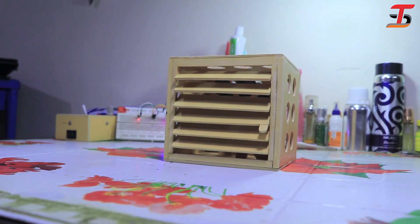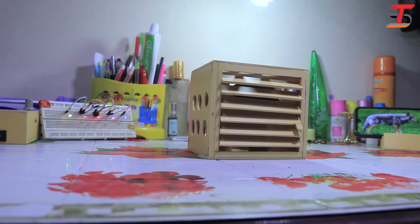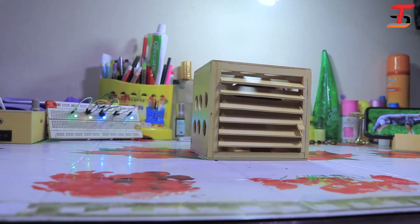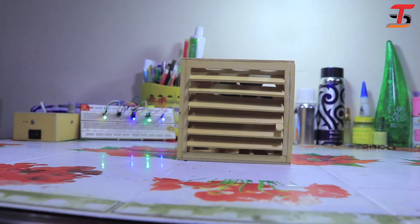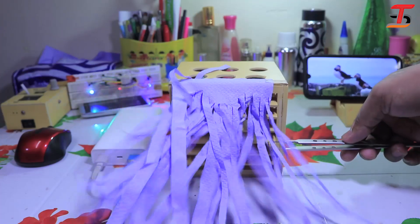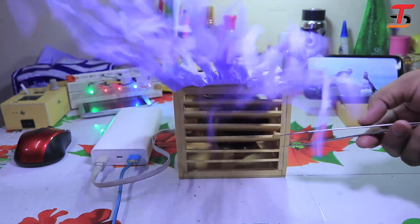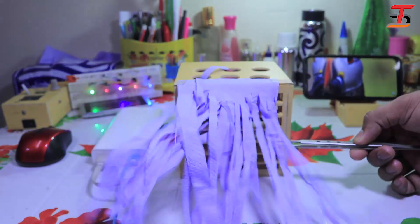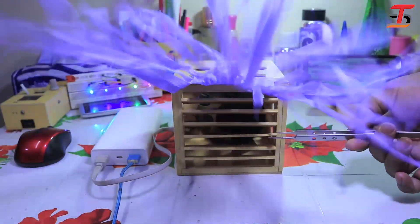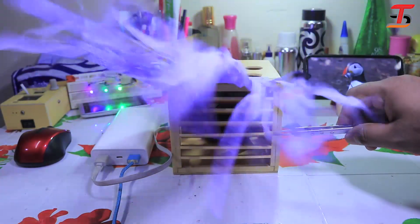After completing, it looks really nice. Let's try to test it. I connected the fan with the power bank. You can see the fan is rotating very fast, and also the flow of air is very high. I can control the airflow — it's actually working very well. I hope you liked the video.